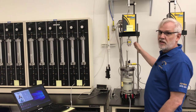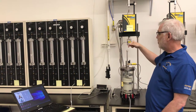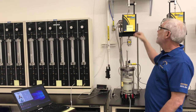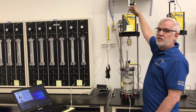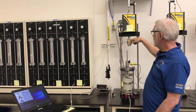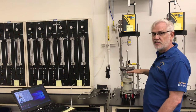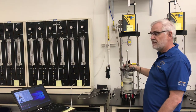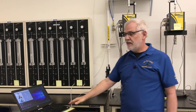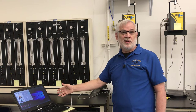On the load frame itself, I have my load cell here in the center, which is going to measure the force pushing down on the piston. At the very top I have my linear displacement device — that's going to measure the movement of the load cell and piston into the specimen and the actual displacement of the top of the specimen. I also have my data acquisition device here, which will collect data from all four transducers to determine what's going on during the test.